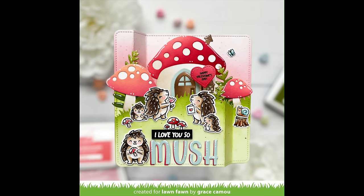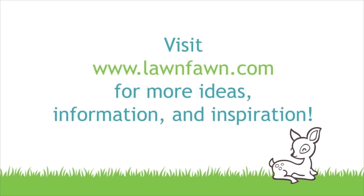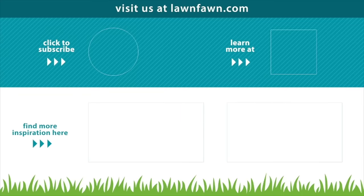We cannot wait to see all of your happy mushroom cards so make sure to share them with us. Thank you so much for watching today and I hope you have an absolutely amazing day. Bye!